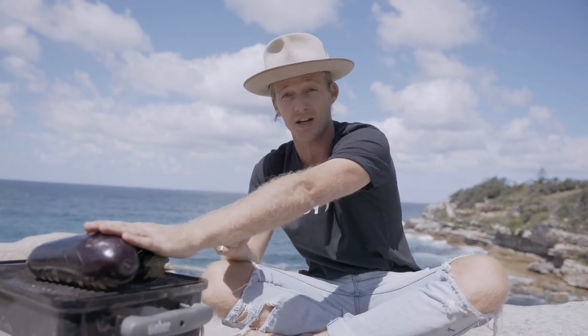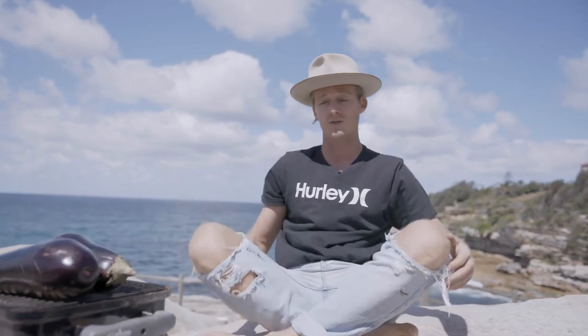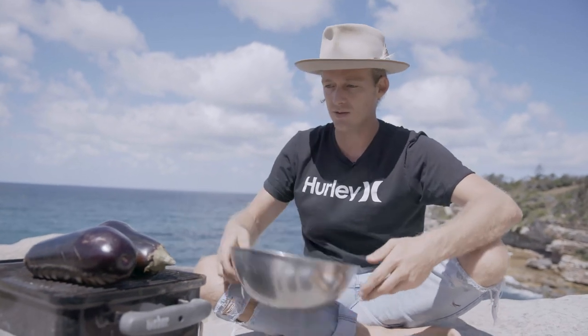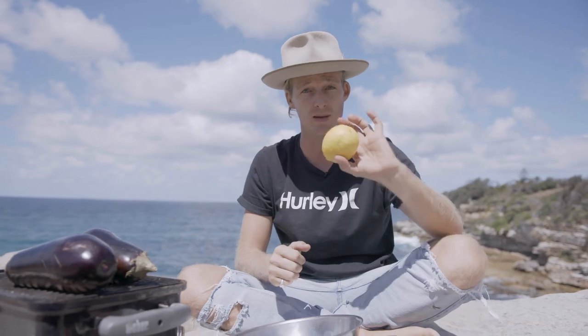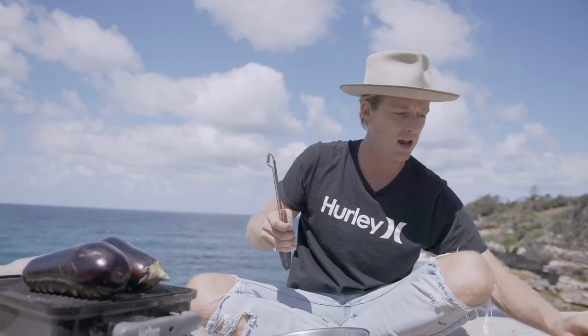Once our eggplants are charred we're going to give them a clean, scoop out that flesh, and basically mush the hell out of it with a fork — or you can put it in a food processor. What I love about baba ganoush is you get this ridiculously flavor-filled smokiness from the eggplant, then creamy yogurt and tahini, and then a cut of acid from the lemon.